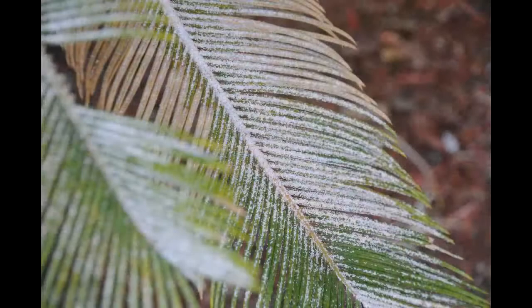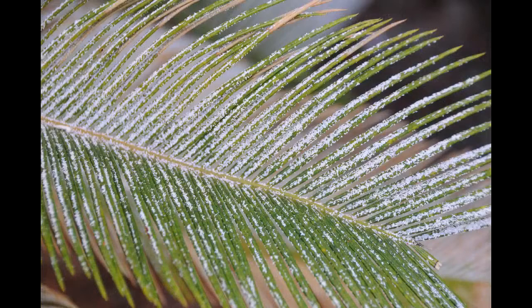Fronds of this sago palm look like they've been dusted by a winter frost. But as we zoom in, we can see thousands of cycad scales lining the leaves.